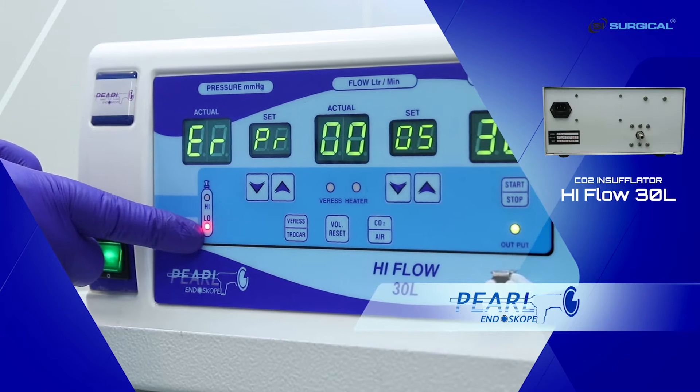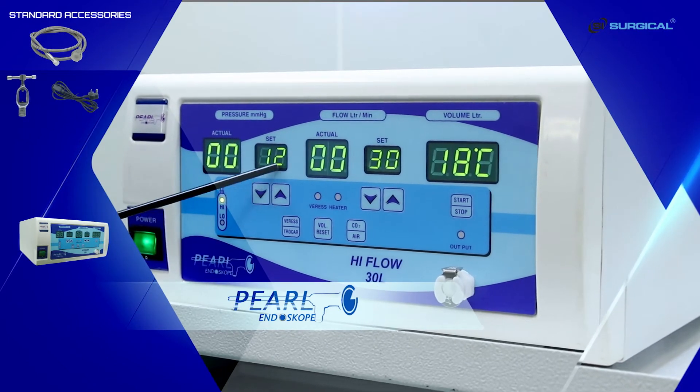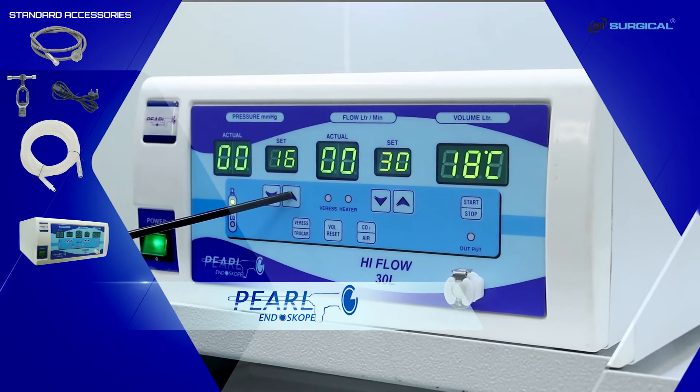There are two buttons for pressure: actual and set. These are the lower key and the upper key for the set pressure. This display shows the actual pressure of the patient.